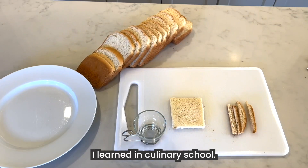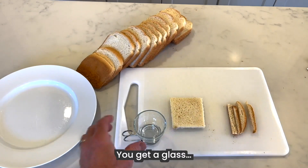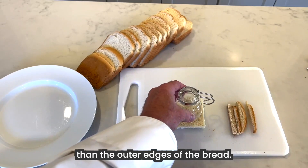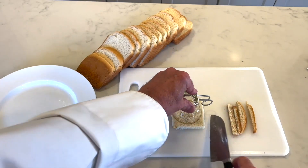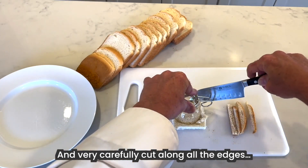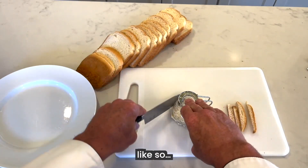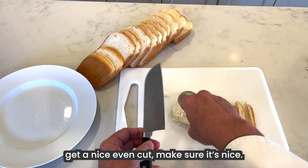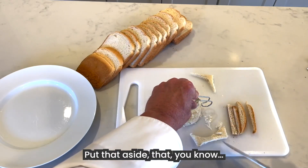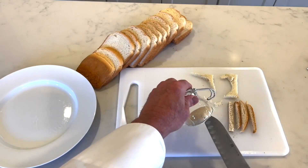I want to show you a little trick I learned in culinary school. You could also use this piece of bread if you're making sliders. You get a glass that's obviously smaller than the outer edges of the bread, and you're going to place it like that. And very carefully, cut along all the edges like so — get a nice, even cut, make sure it's nice. Put that aside; nothing goes to waste — we could feed the birds later. And there you have it.